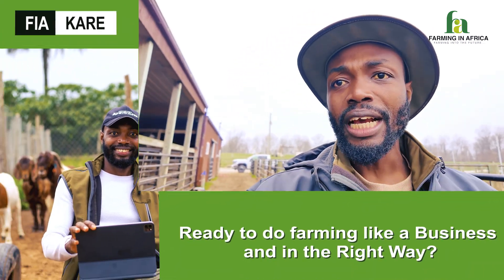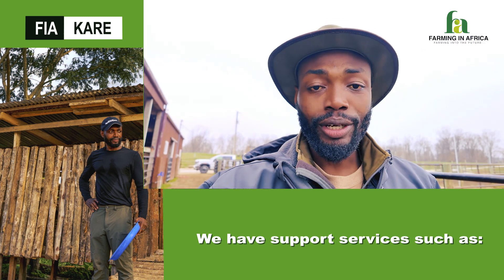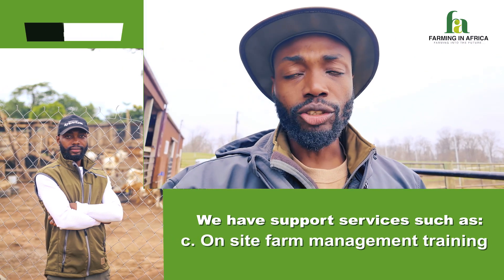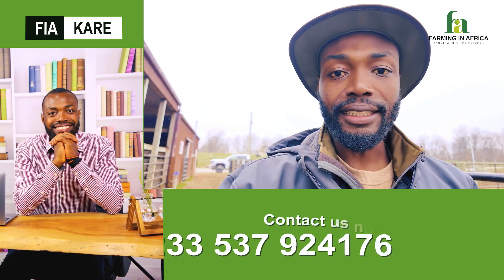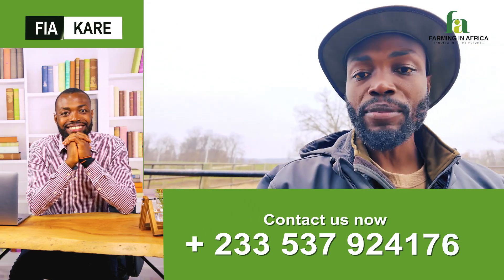I know most of us are thinking about building our pen — how should we build it, what materials to use, the design and so on. This is the kind of thing I do, and at the end of the day I'm able to put it all together and come up with a design that suits me and works for my environment. So today I want to take you guys around and show you what might work for you in your livestock project.